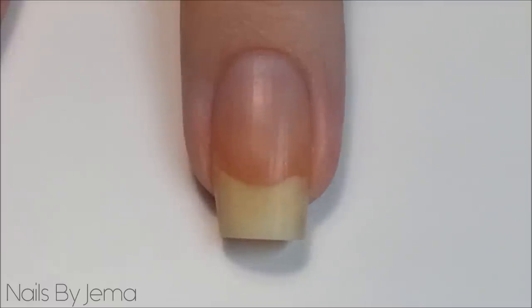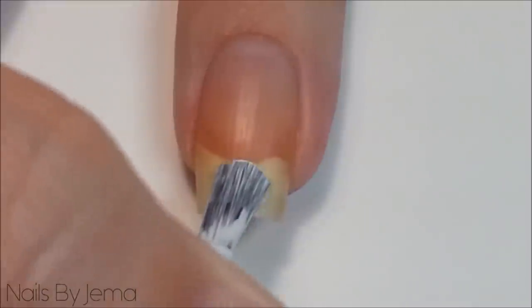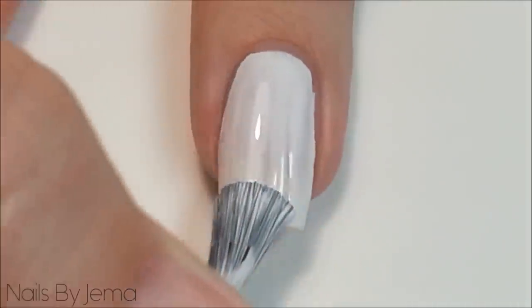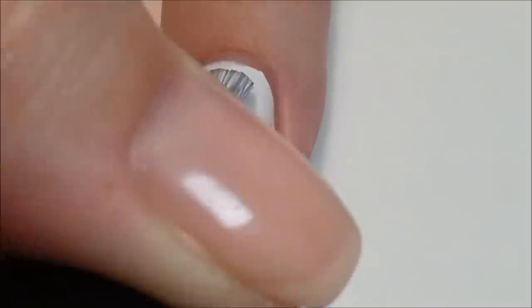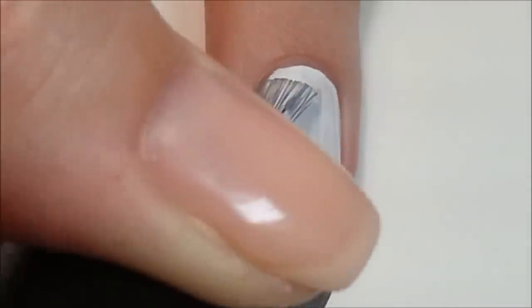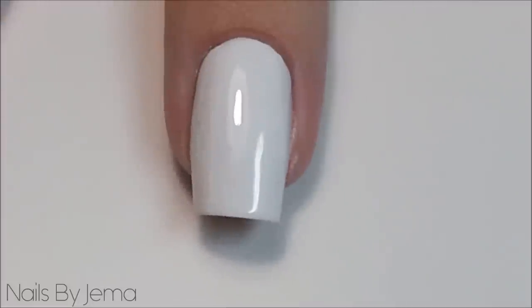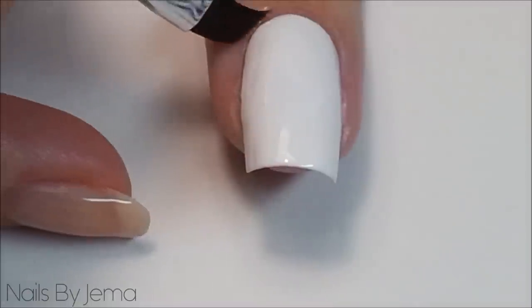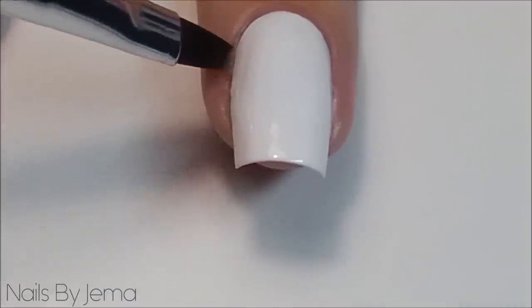Start with a clean nail and using a white polish, do as many coats as needed until the polish is opaque and has no more streaks or patches. I'm using OPI's Alpine Snow which is my favourite and it's usually opaque in two coats. Taking an angled brush and acetone, clean up around the edges of the white. You're going to want to do this before adding the sharpie ink as the acetone will remove some of the ink and expose the white later — we don't want that.